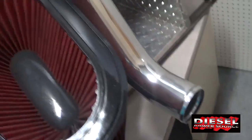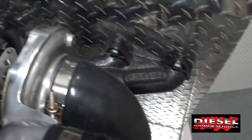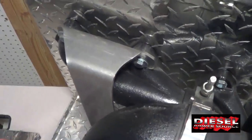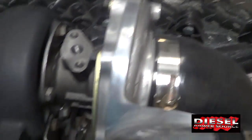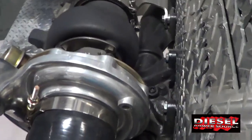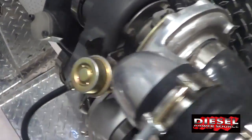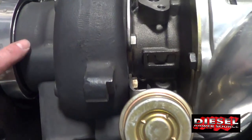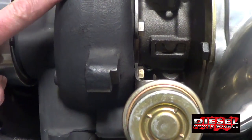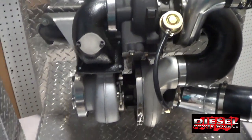Then it exits the turbos and goes into the intercooler or into the engine. The exhaust, on the other hand, goes through the exhaust manifold first and into the small turbo. This is what gives you the quick spool-up of a compound turbo kit. Then the exhaust goes through the small turbo, then into the large turbo, and then just down the downpipe — a very simple process.